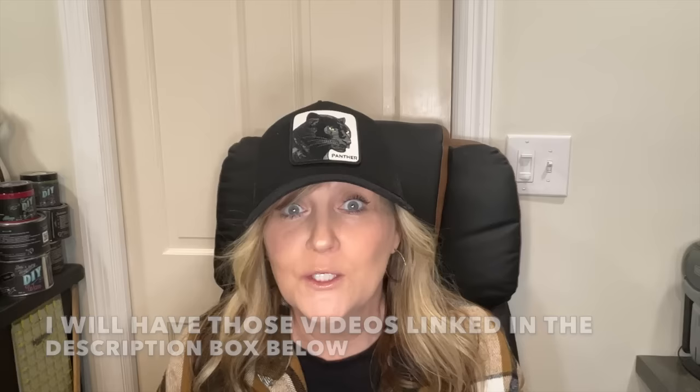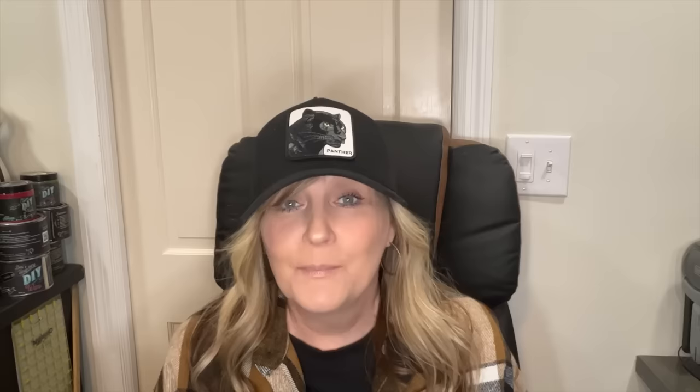I have some exciting news to share with you at the end of this video related to the mass making multiples videos we've been doing over the last couple of months. I want to share what sold in my booth in March of 2024 from those videos, and I am super excited about it because some of those items sold pretty quick. Stay till the end of the video, and let's go ahead and get started with these upcycles.